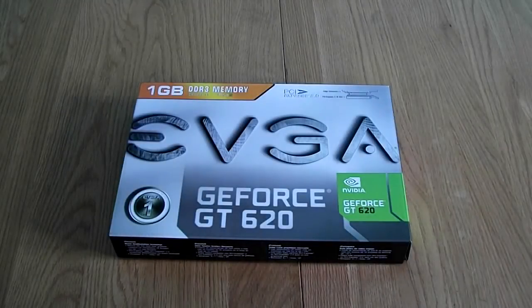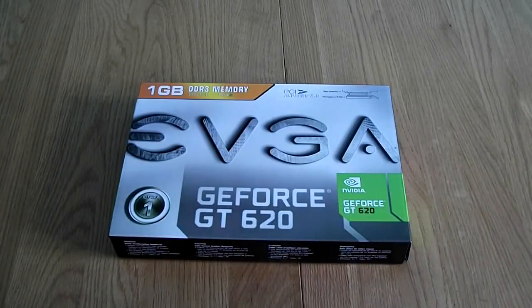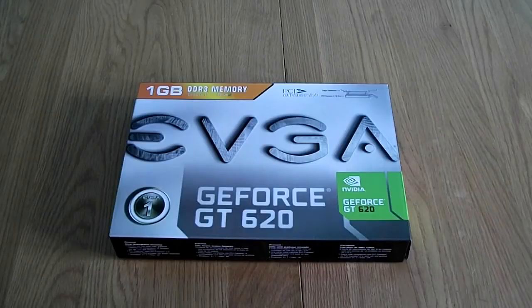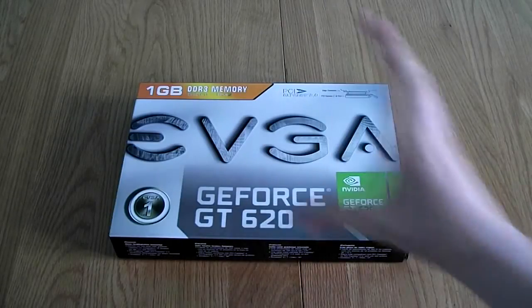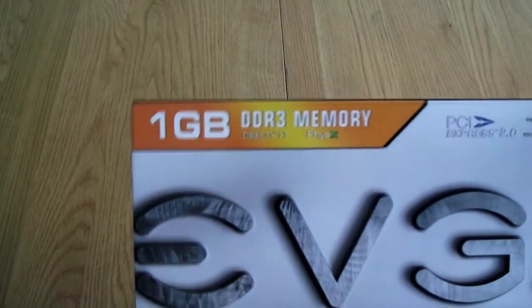Welcome back to DoshTech. This is going to be an unboxing of the EVGA GT620 graphics card by NVIDIA. This particular version has a slightly larger 80mm fan and adds 1GB of DDR3 memory.